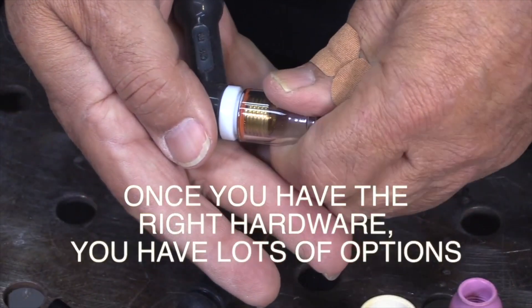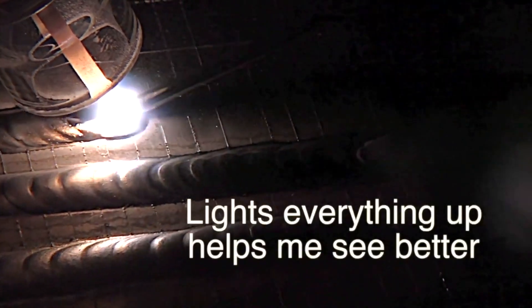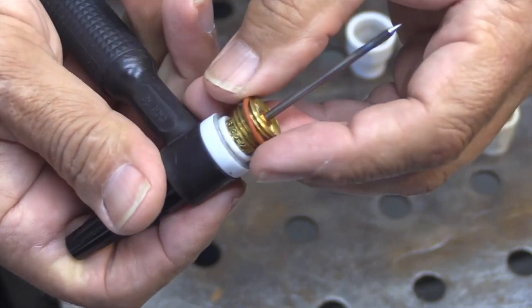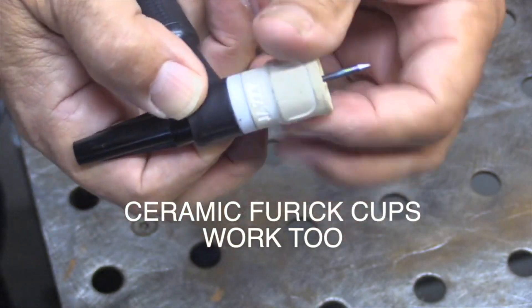Once you have the adapter kit or the 45V44 gas lens, it opens up a lot of other options for furic cups. This is an 8 Pro cup and you can really see here how it's lighting everything up — you can see every detail around you, where you're going, where you've been, things that might be in your way. In order to make the ceramic cups work, all you need to do is remove the o-ring and all of the furic ceramic cups will just thread right on.